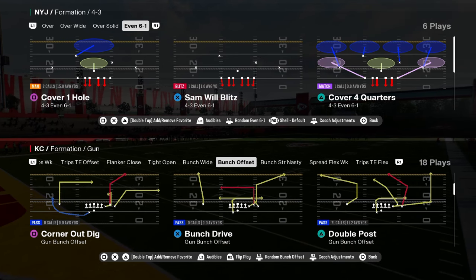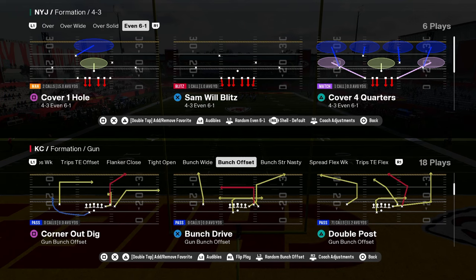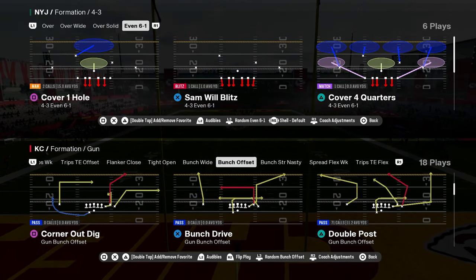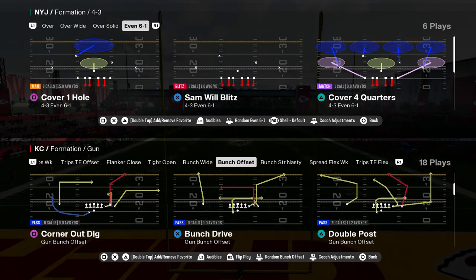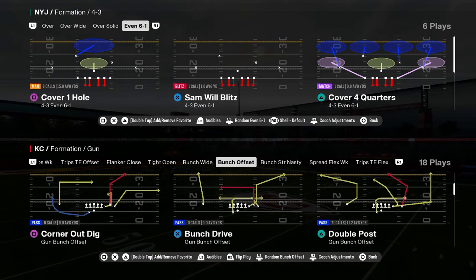How to run Mabel coverage in Madden 25 and why it is probably one of the best ways to play coverage in this game. It's actually better than it has ever been, and with the rise of disengaged defenses, this coverage is super effective.